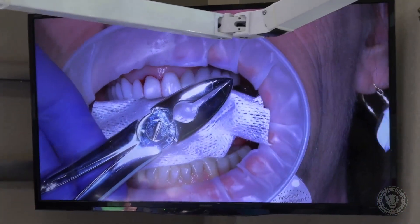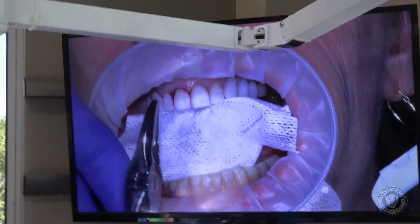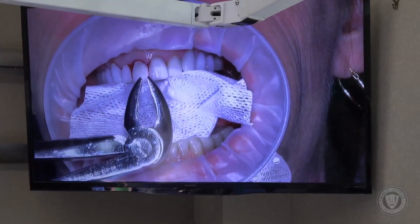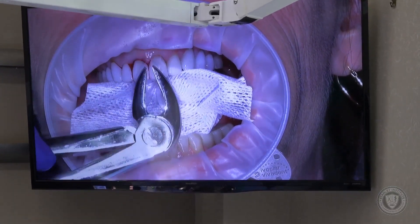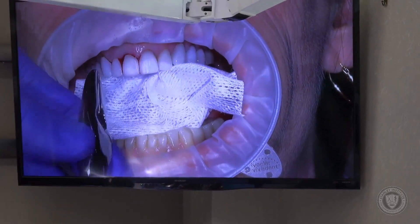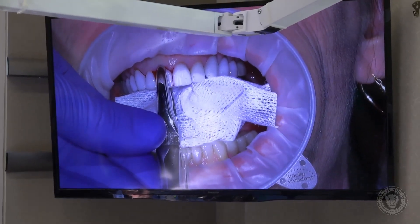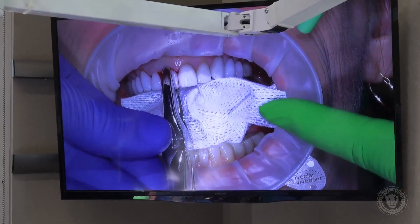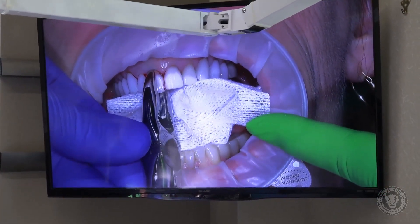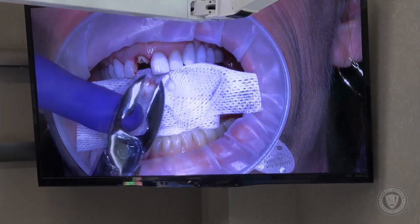These are the straight forceps. I don't use these day-in and day-out — I normally use the ash forceps, which give a great mechanical advantage — but today I'm using these because the ash forcep gets in the view of the camera. This is the crown that has fallen off; it was temporarily bonded back in place. We're going to remove it gently, being very careful not to damage the adjacent crown. That came off just the way we expected it to.